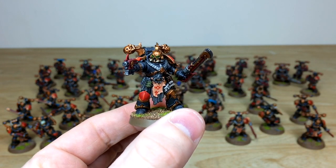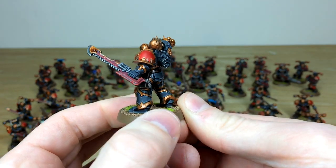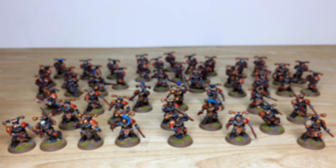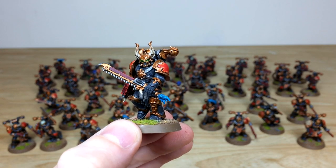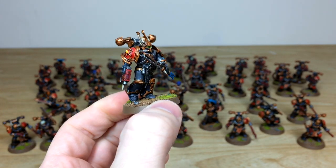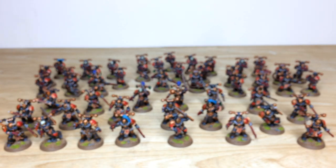Blood markings on tabards run right through the force, with all chains and details painted in a couple of colors of highlighting. Another champion also shows this consistent treatment. One particularly cool model has a charging pose with all the horn work done in a lovely fashion. Nick spent a lot of time getting the edging super crisp on all of these and getting the colors to complement really nicely.